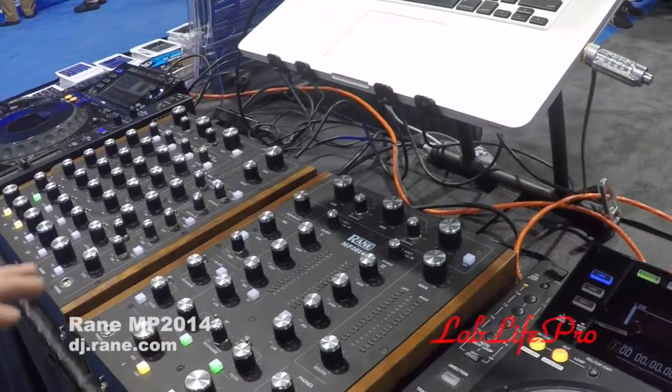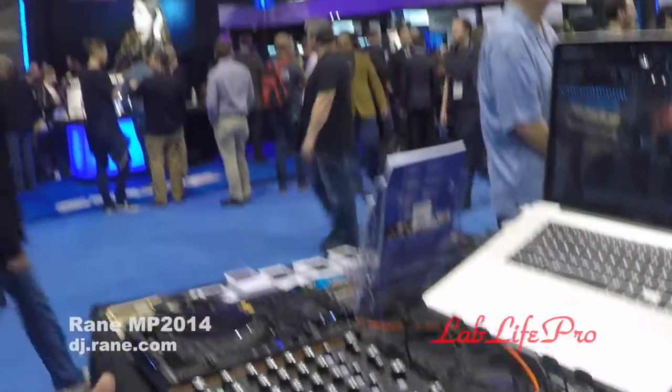The dual sound cards inside are 24-bit, 96k — high-quality professional sound cards. The phono preamps are really robust and sound really good. This is definitely a mixer to look out for if you're a house DJ who likes rotary mixers and needs something you can take to gigs. Check out the MP 2014 by Rain at dj.rain.com — and big shout out to Lab Life in the house tonight.